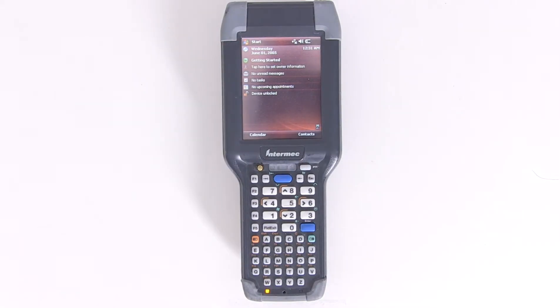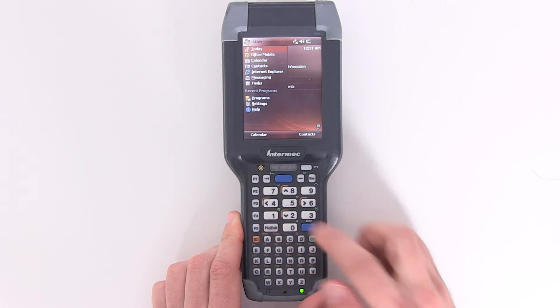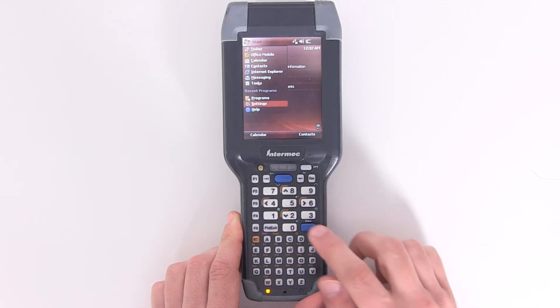First, press the green function button and then the number 1 to open the start menu. Next, press the orange function button then the down arrow several times until Settings is highlighted and press enter.